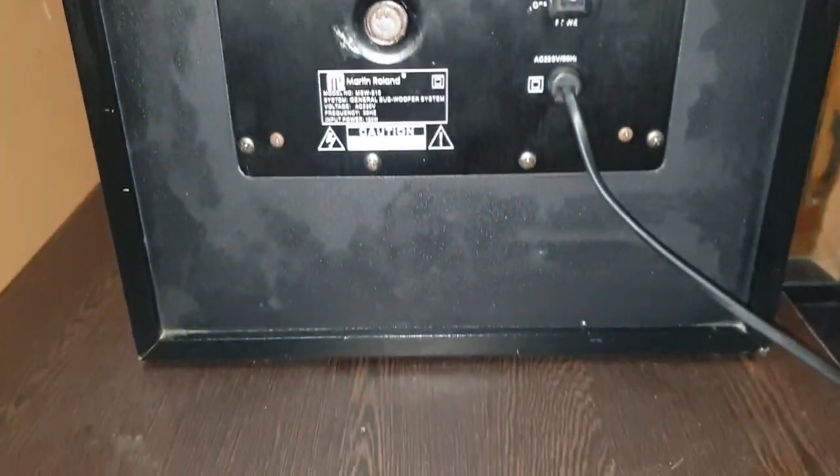Hello guys, welcome to Goodwill Sounds. Today is our Parkra product, a powered subwoofer. The model is MSW910, it's 150W, the frequency response is 40 to 200Hz.